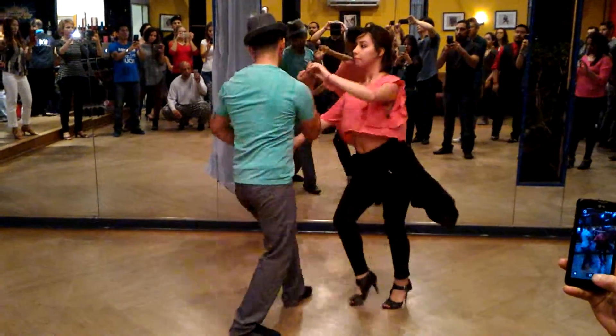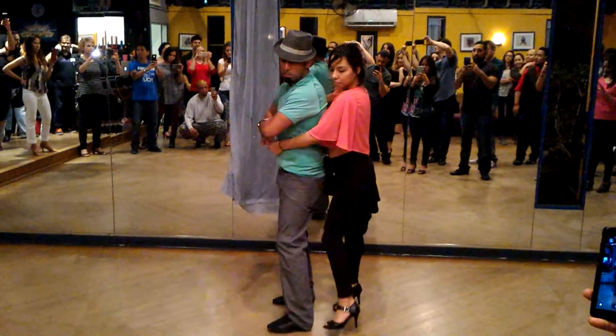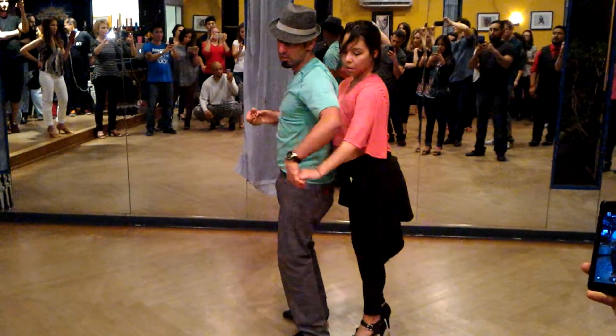We turn at the end — 1, 2, 3, 4. From here, we're bringing our hands close and doing the base timing: boom, boom, boom, bop. Make sure you prep with adding a little kiss here.